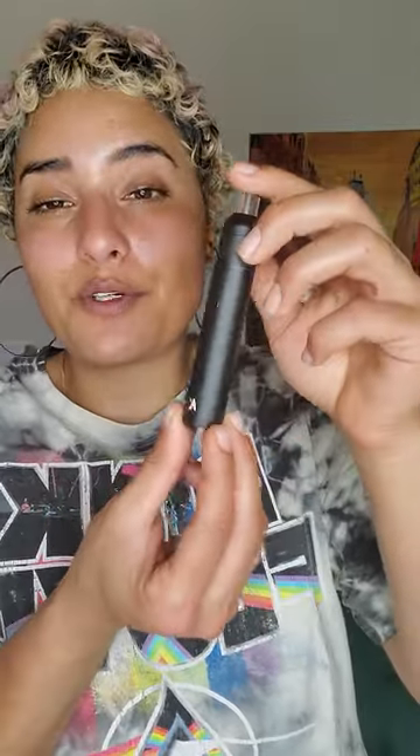Hey y'all, what is going on? So today we're going to be doing a review on this super nifty unit that I just got from this company named Candy Pens. They are so awesome. Let me just do a little backstory on this.